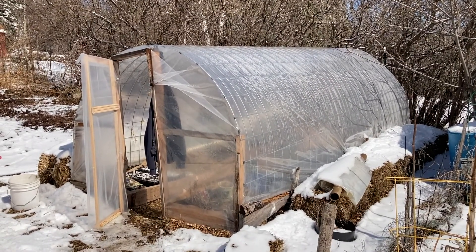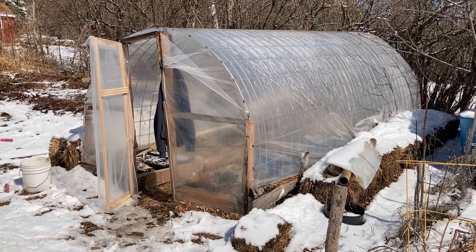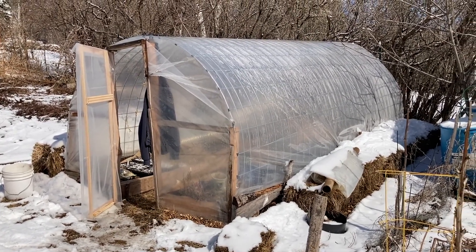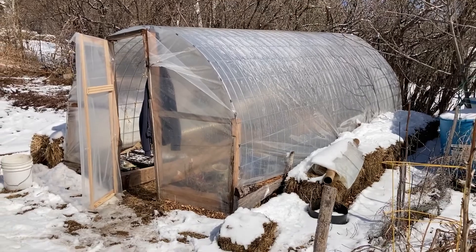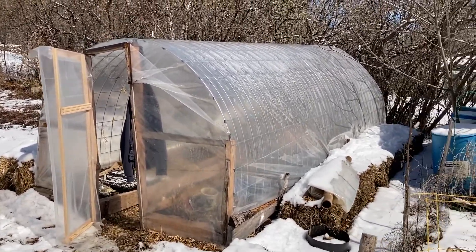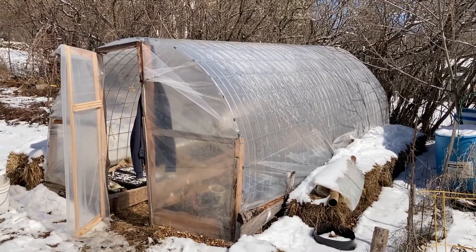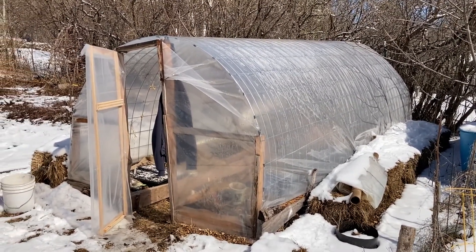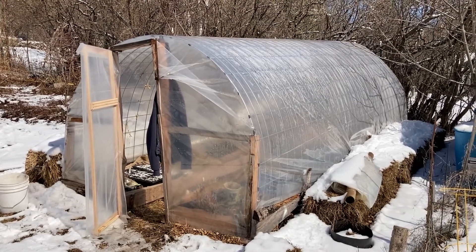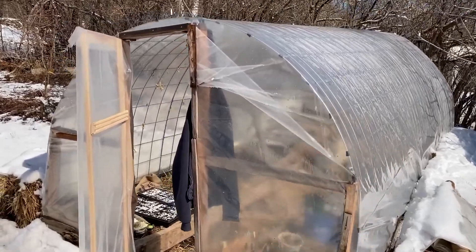Hey, Ted here at Blue Forest. It's late March in northern Minnesota and today we're looking at the cattle panel hoop house that we built in the backyard. I didn't make a video of building this, but I'll link to a really good video at Edible Acres where I got the idea from. Let's take a look here going inside.